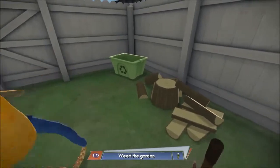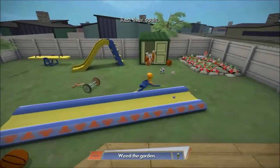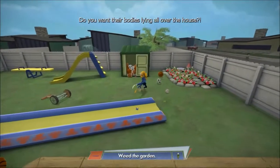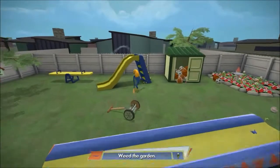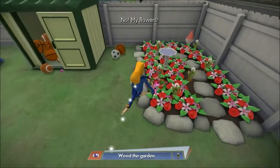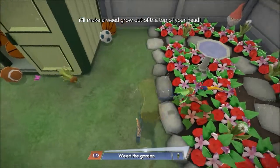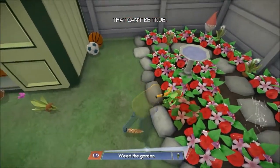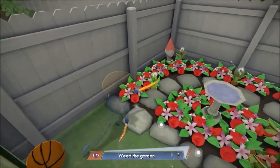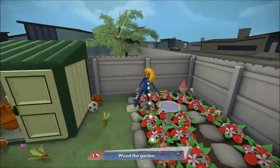Weed the garden — don't you guys ever do anything around here? Where's the weeds? Is that a weed? No it's not. Weeds, weeds! Sorry missus. Come on Octodad, stretch. Oh, this is gonna be hard ones now. Let's try not to stand on her precious flowers.